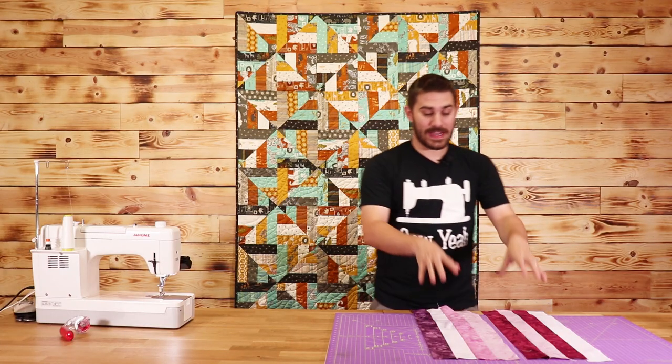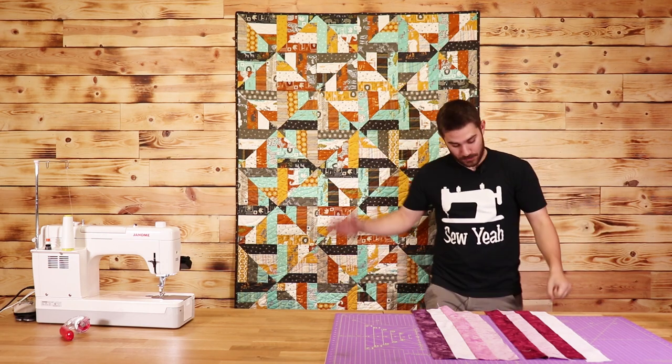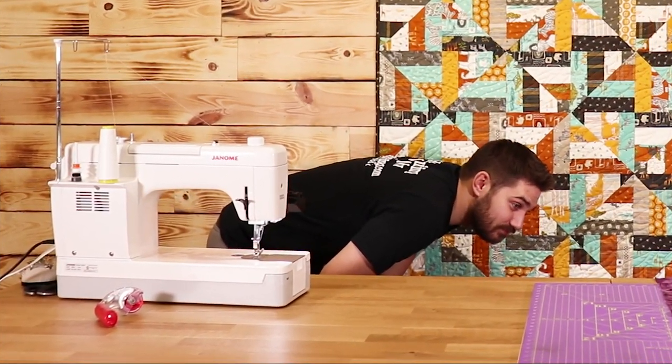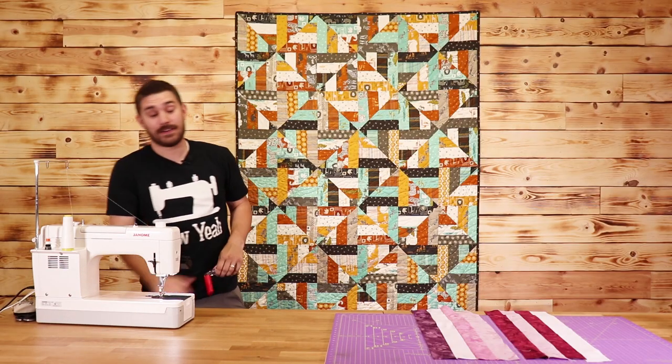So I went ahead and made a couple extra strip sets. Now it's time to cut these down — and I've lost my rotary cutter again. Found it.